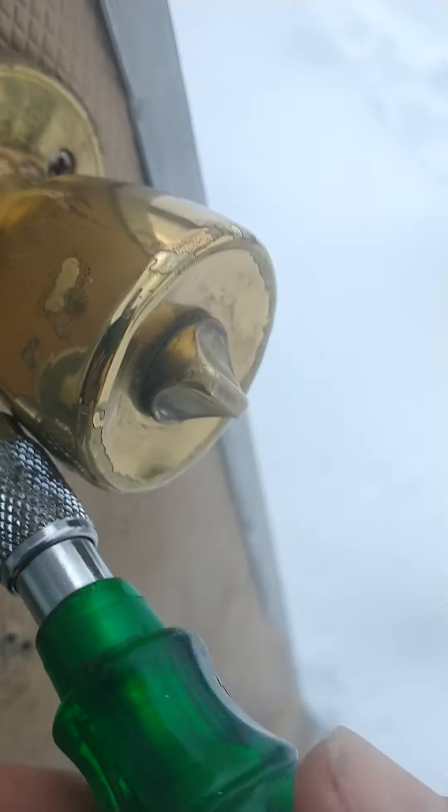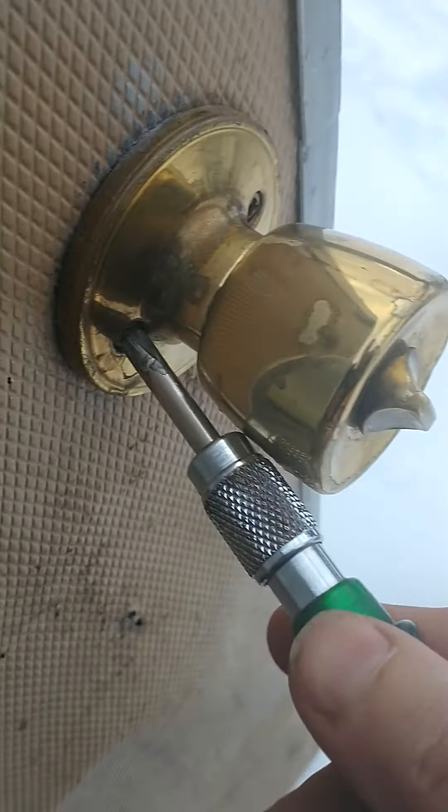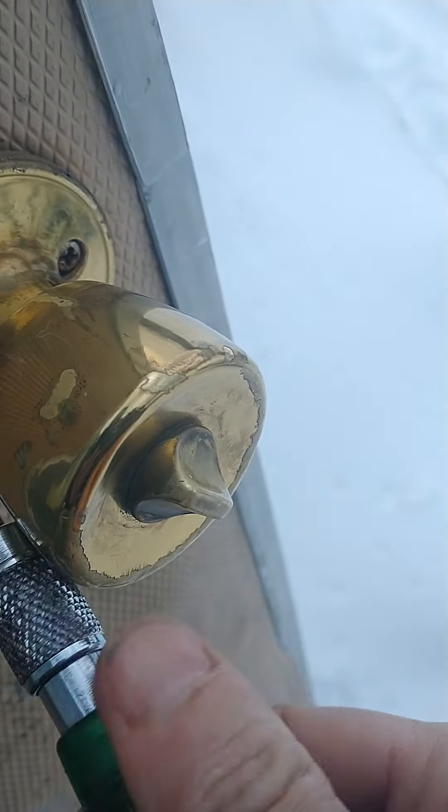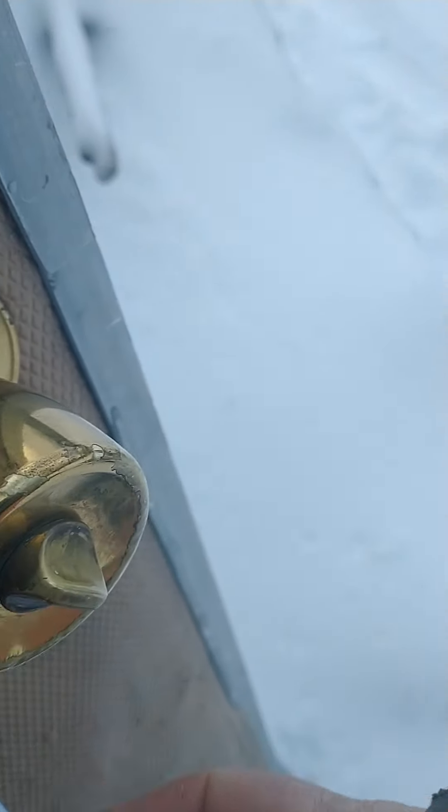I'll have to stuff something in this hole, or it's going to be another hole for cold air to come in through and my heat to go out through. But still, I'll do that.